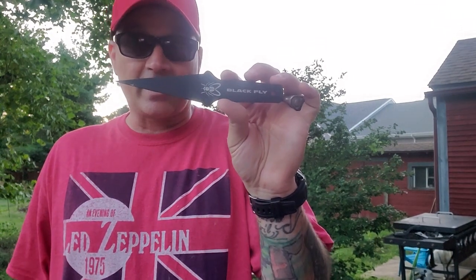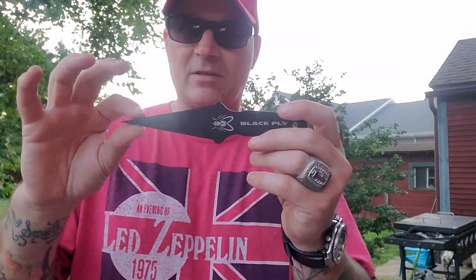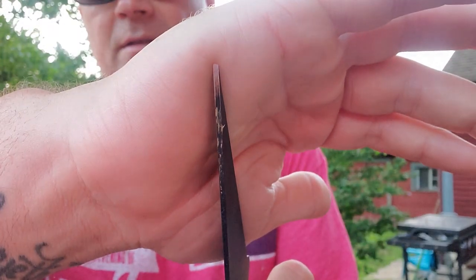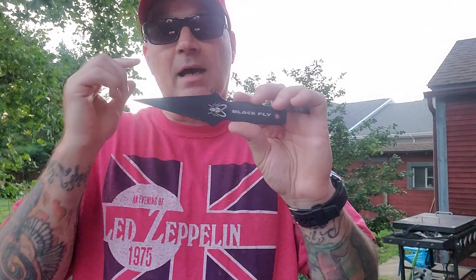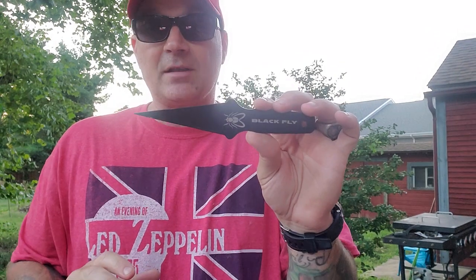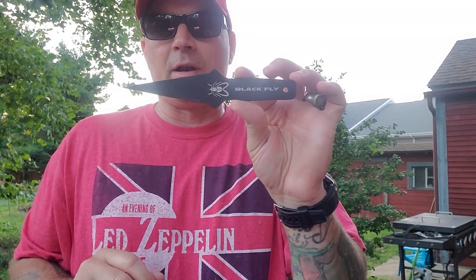I tried throwing it blade-first - first throw it stuck. Then I threw it from the handle - first throw it stuck but backwards. That told me my spot was good but my hand position was bad, so that's when I grabbed it by the blade and the rest is history. This thing is stupid - and it's stupid good. It's really freaking good. This is going to be one of those throwers I pick up all the time and just throw.